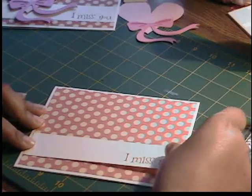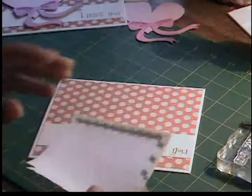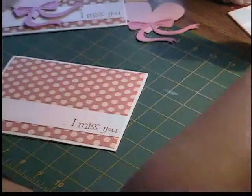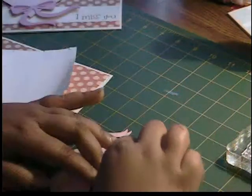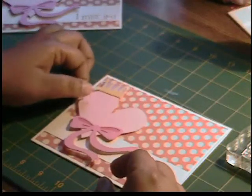We're going to attach that piece to the card, getting it as even as possible. Now I have the remnants of these dimensionals by Stampin' Up — I'm just going to cut them and use them to pop up our heart. All right, so we have all of our dimensionals on our heart, and I'm just going to take it and place it on the left-hand side of the card.